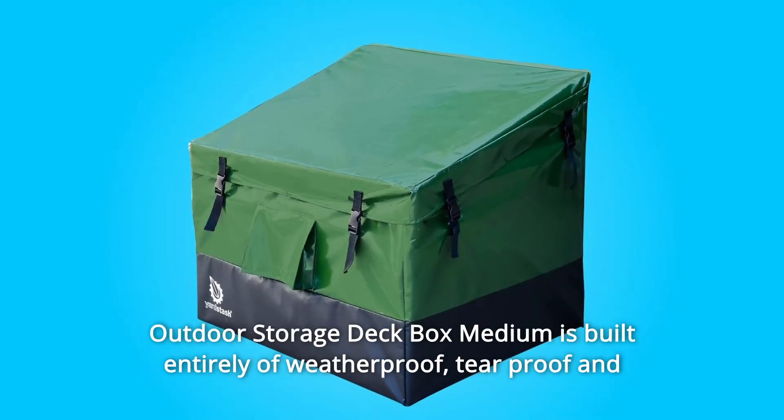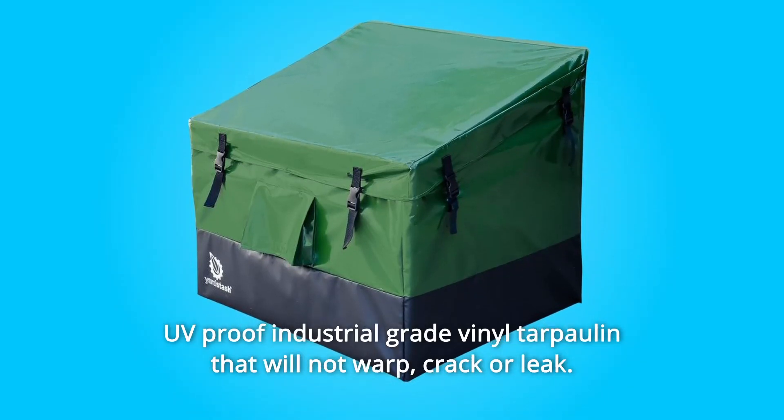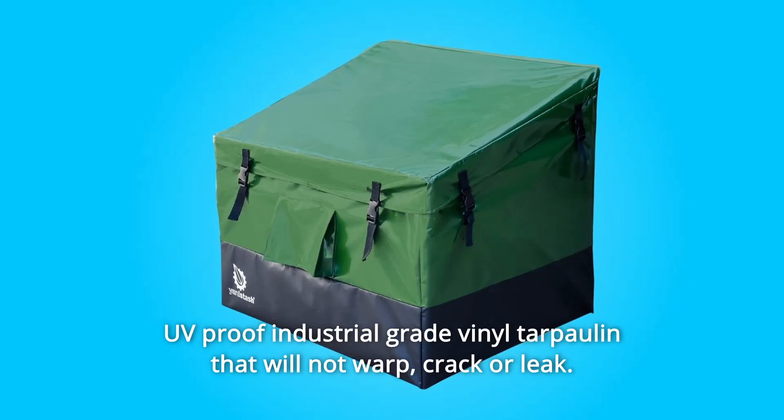The Yardstash outdoor storage deck box medium is built entirely of weatherproof, tear-proof, and UV-proof industrial-grade vinyl tarpaulin that will not warp, crack, or leak.